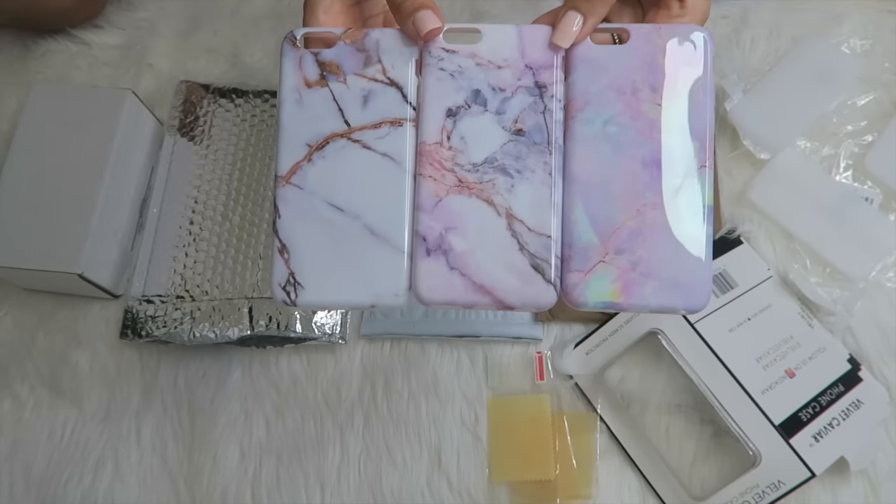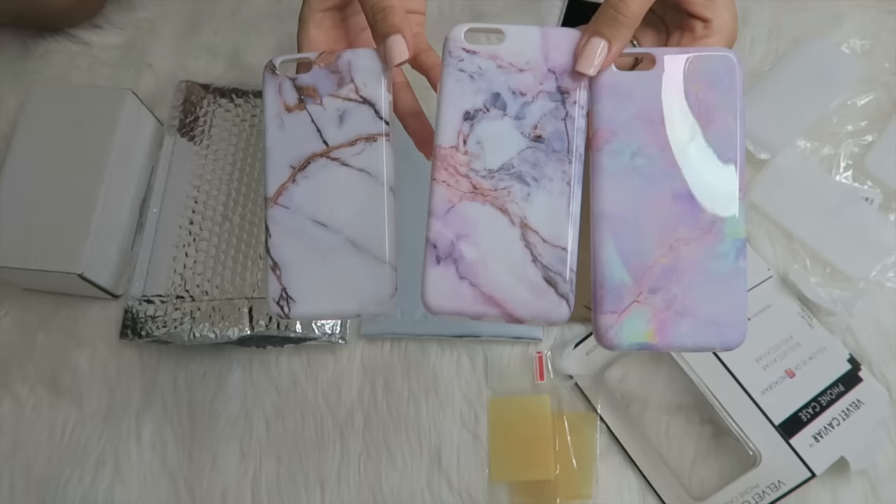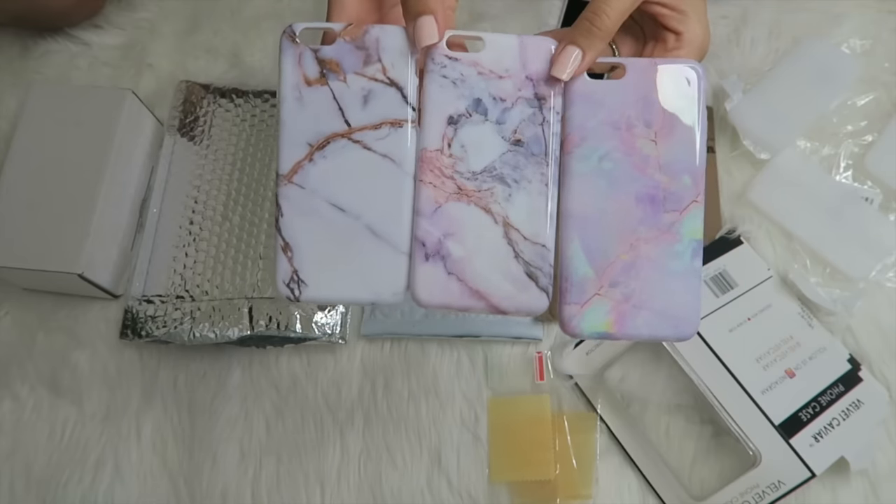So here are the three from Velvet Caviar: we've got the cotton candy pastel marble, violet sky in the center, and then white and gold.